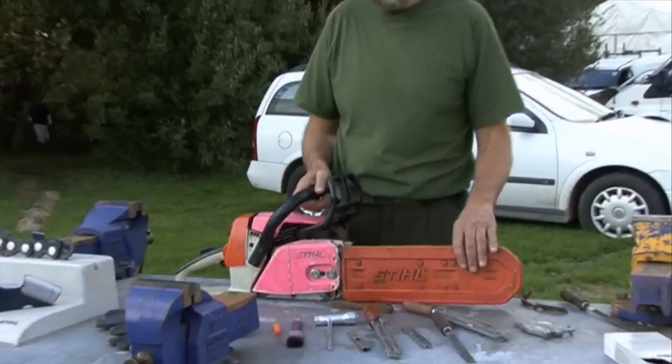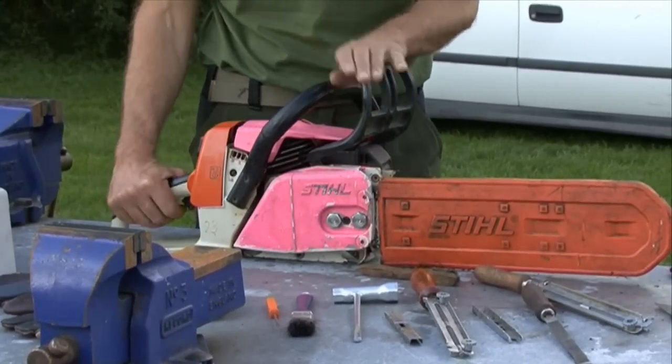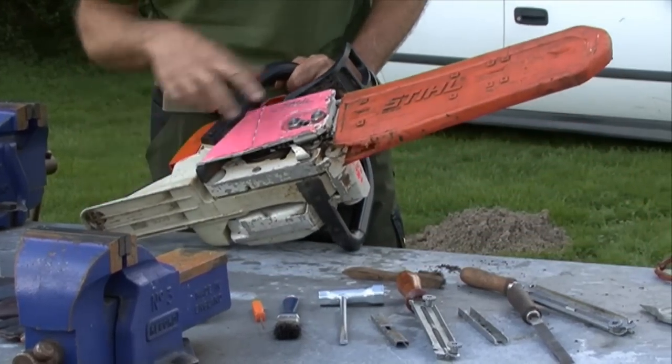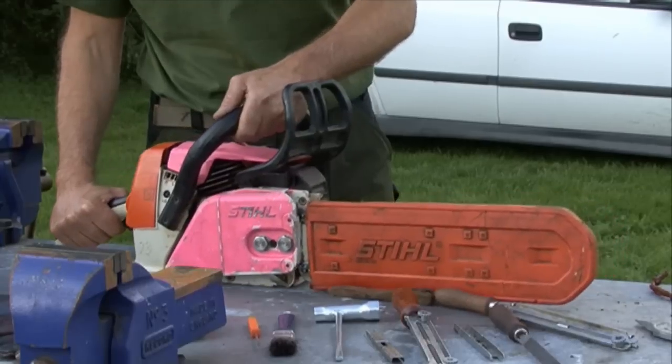Before you take the chainsaw out or start using it, give it a visual check over. Make sure it's all working properly — the chain breaker is working, the on/off switch is working, it's in good condition, there's no cracks, all the bolts are on there, the chain catcher is on there. Just give it a good check over.